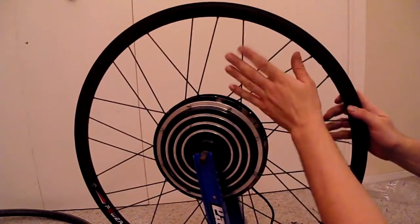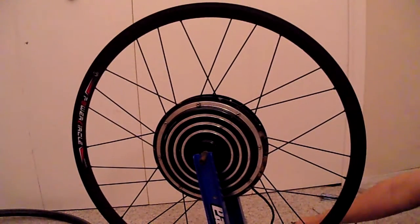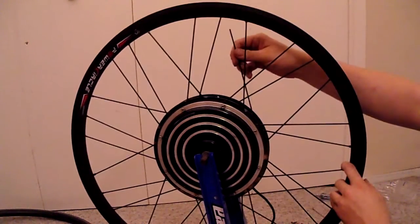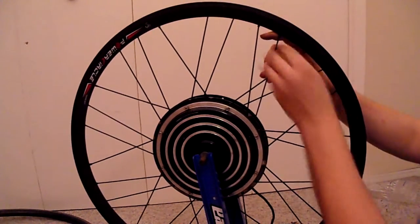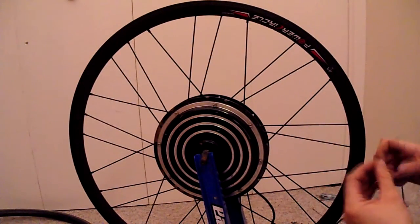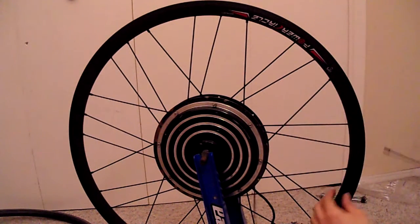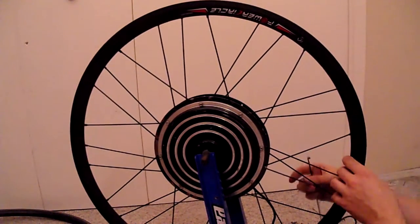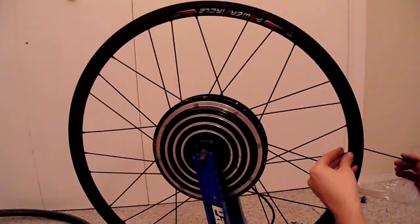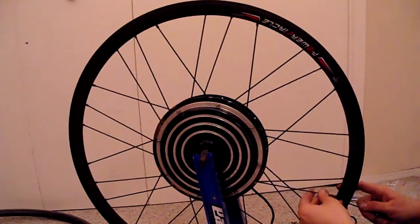Three rounds of spokes in — all the spokes on this side are on. Just have to finish the spokes on the other side. From the outside, over one. I'll take another spoke, push it through the hole.